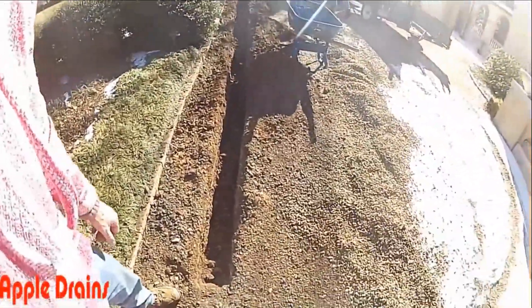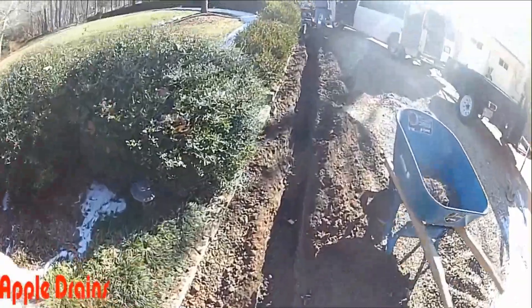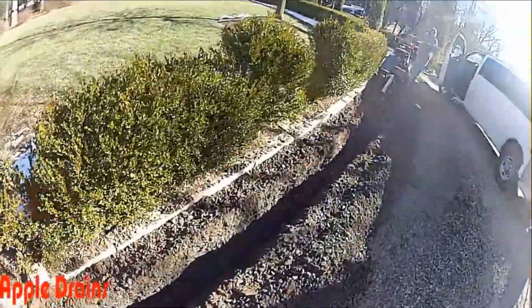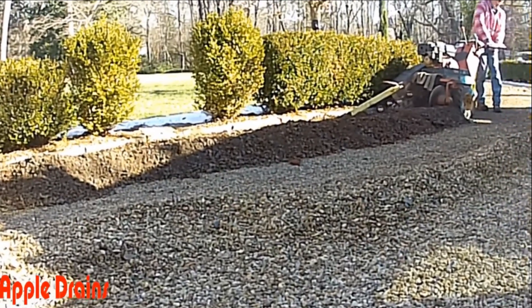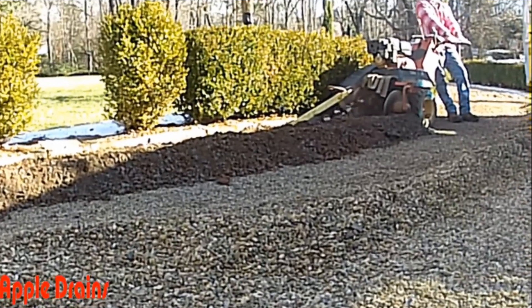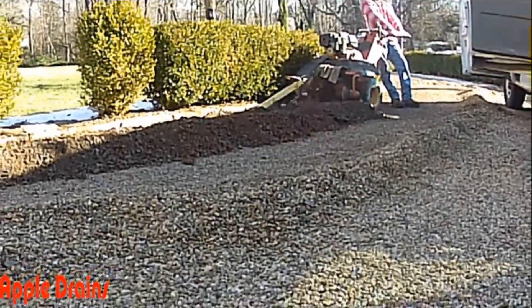So we started trenching and found a layer of concrete underneath this gravel, but we're able to make some progress through here as you can see. We'll come back and clean that trench out and we'll be ready to lay our pipe. The trencher is doing a fine job of slowly digging through that concrete. Once we've completed the trench we'll remove all the excess soil, gravel, and concrete so we have a smooth surface to put the top base of gravel back and cover the driveway when we're finished.